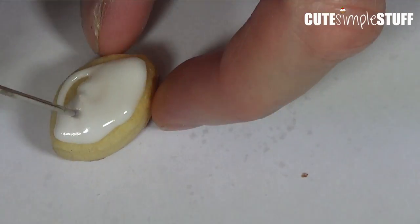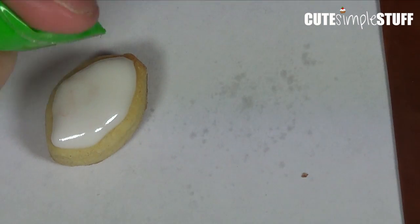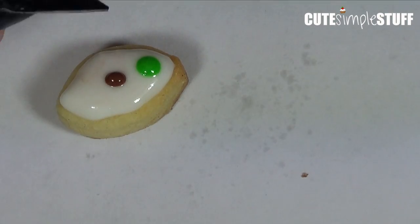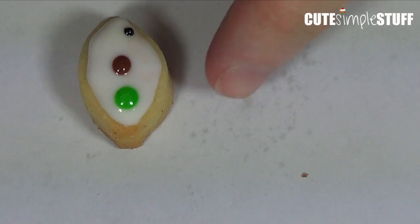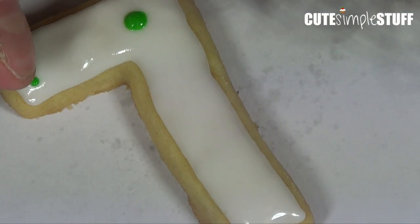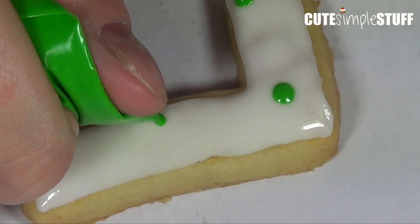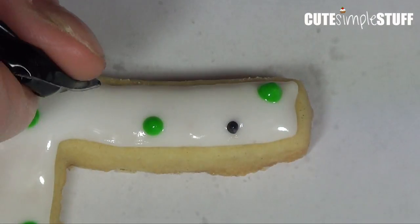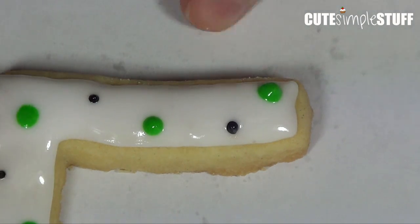Then I'm going to start working on the dots. I'm using orange, green, black, brown — all the colors that remind me of fall. You can choose whatever colors you like, but when I think of fall I think of these colors. For my icing base I'm just going to add dots in all different sizes and in different places, kind of randomly.